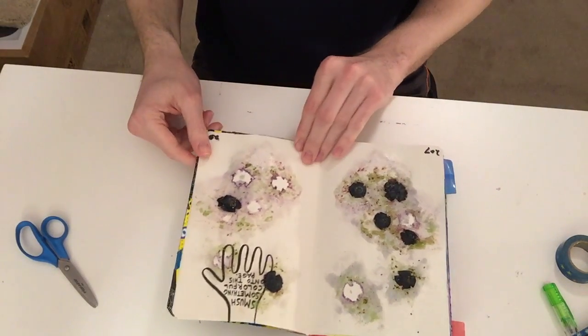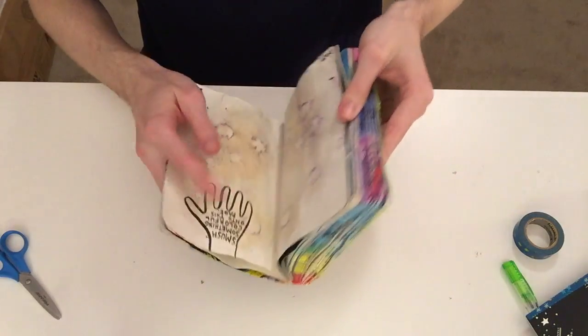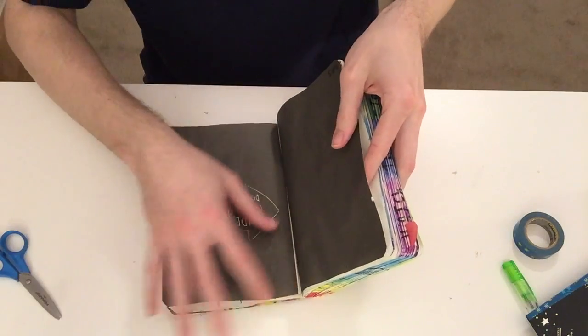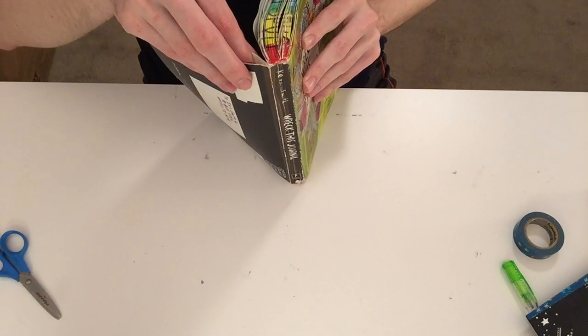That's definitely very colorful now. I don't know if this journal is going to survive — it keeps coming apart. I melted some of the glue, I think, from the journal. Whoops.